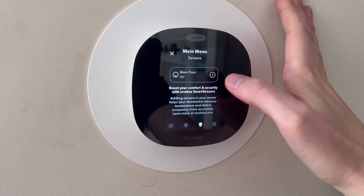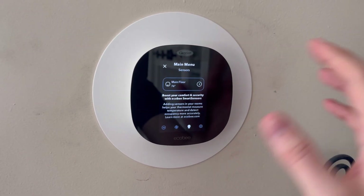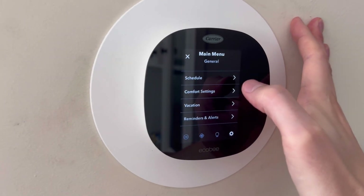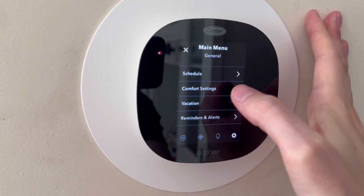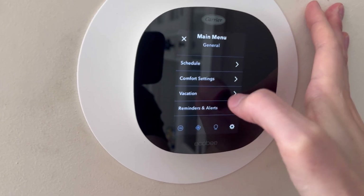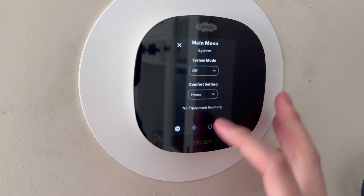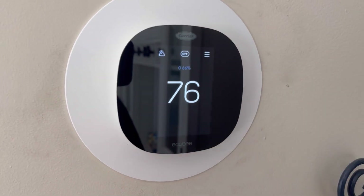Over here, we can have our sensors decide what each floor will represent. In the settings section, we can do a schedule for our heating and cooling. We can even do a vacation setting so that we can set this and not have to worry about it since we are going to be off on vacation.